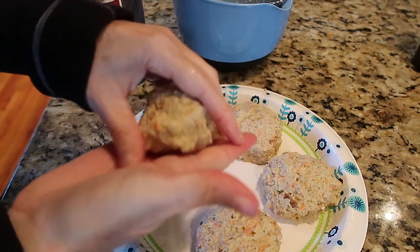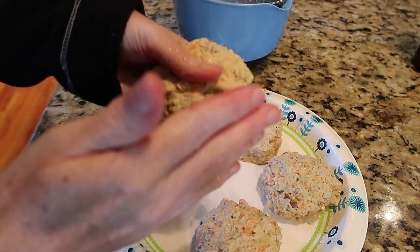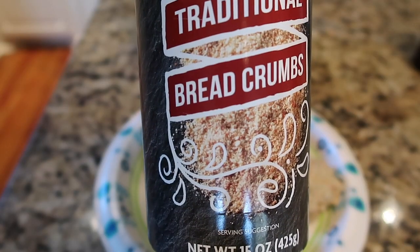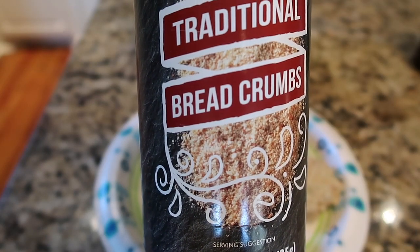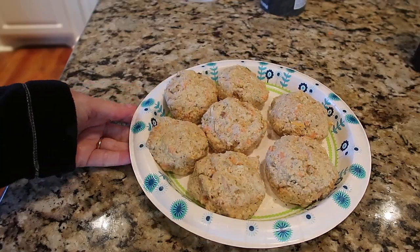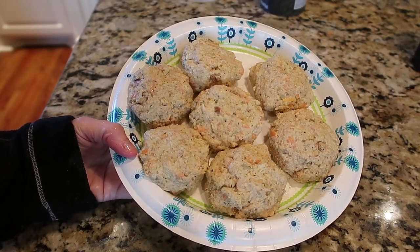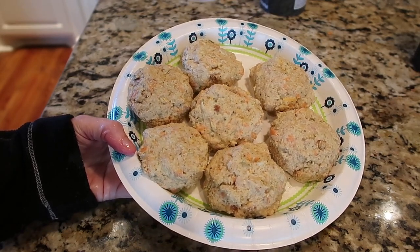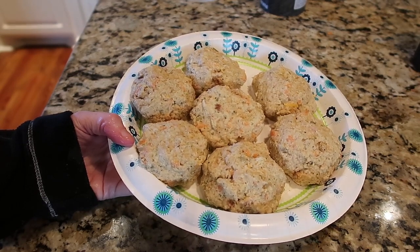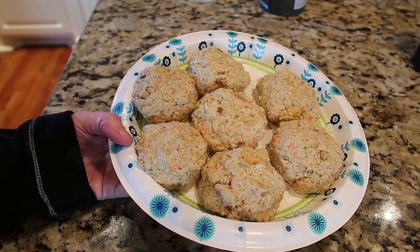I got a little too much water in the stuffing mix — if I was working them in a skillet it'd probably be fine, but since I'm air frying them I'm going to put the mixture back in the bowl and add some breadcrumbs to firm it up. Not only is this a pantry meal, it's pretty cost-effective: one can of tuna and half a package of store-brand stuffing mix gets you seven tuna patties. I'll put them in the refrigerator to chill for 30 to 40 minutes or more.